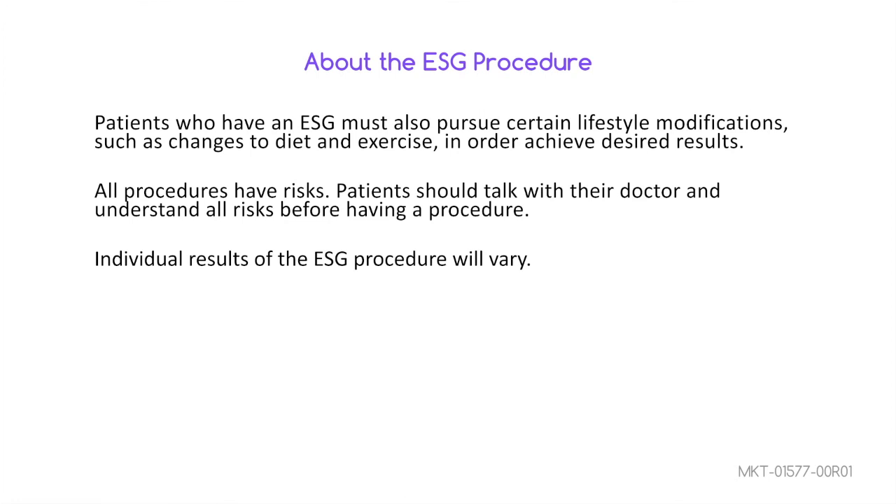Patients who have an ESG must also pursue certain lifestyle modifications, such as changes to diet and exercise, in order to achieve desired results. All procedures have risks. Talk to your doctor and understand all risks before having a procedure.